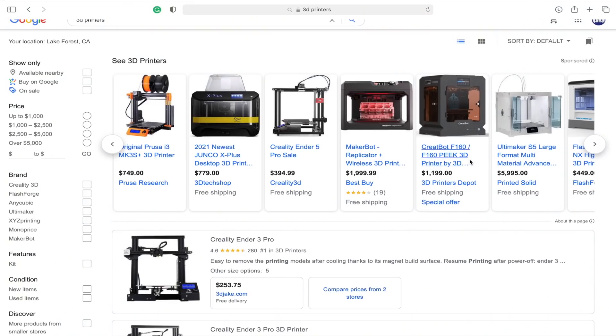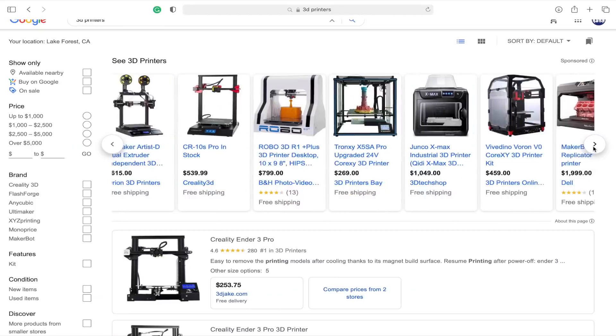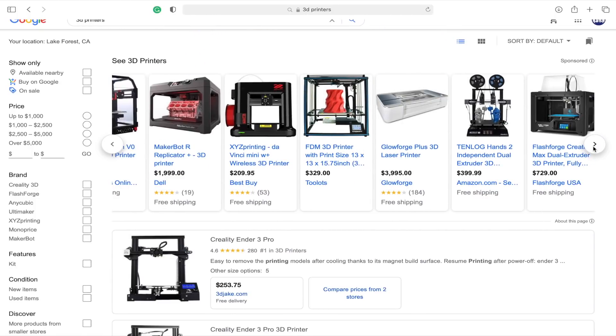With the large amount of 3D printers available on the market, it can be pretty overwhelming for someone looking to get their first 3D printer, or even for somebody that already has one or multiple and wants to add another machine to their lineup. Depending on your specific requirements and needs for things like build size, features and functionality, dual extrusion, and your material requirements will all play a key role in deciding which 3D printer is best for your specific needs.